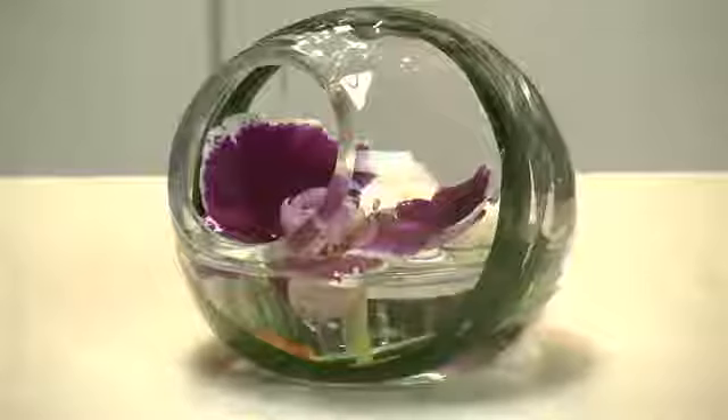Hi, I'm Jennifer McGregal from Floral Art in Los Angeles and today I'm going to show you how to make a simple floating orchid arrangement and you can do it in under a minute.